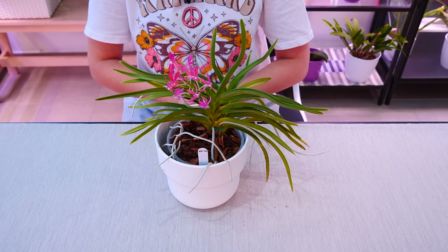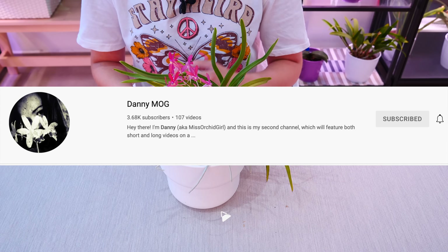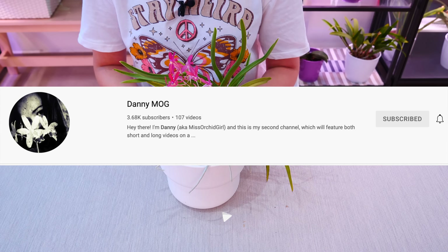Alrighty, I hope this video was useful for you guys. Thank you so much for watching. If you want to see more videos from me on other types of plants, check my second channel linked in the description. But most importantly for orchid stuff, subscribe to this channel. I'll see you next time — bye!